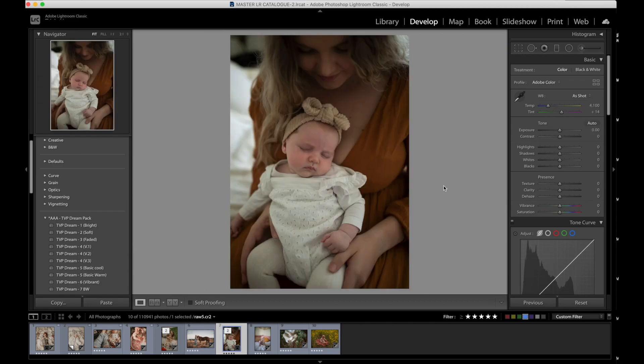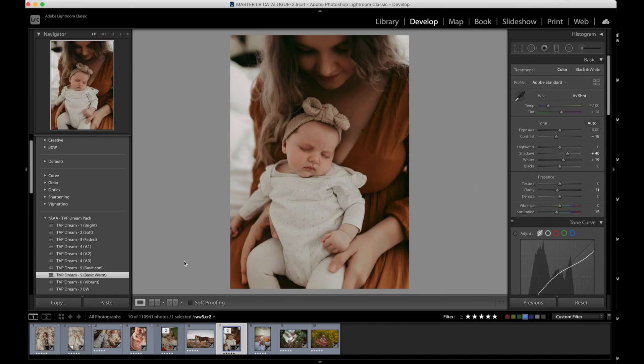We have another beautiful image by Lindsay. I'm going to use Dream 5. One click, you guys — it's so beautiful. Always checking my before and afters. Increase that exposure a little bit. I literally don't know what I would change in this — maybe bring the highlights down. The white balance is just bang on to me. I don't think I would do anything else except maybe lighten her face up a little bit, but I'm not going to worry about that. Here's your before, here's your after. Boom, love it.